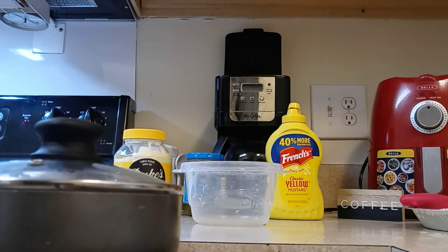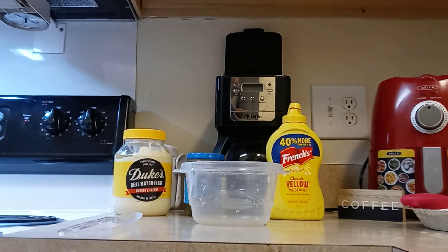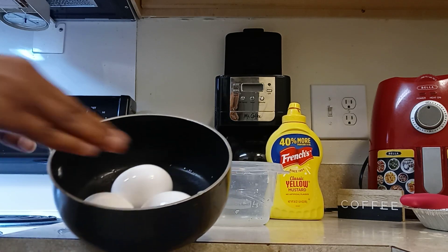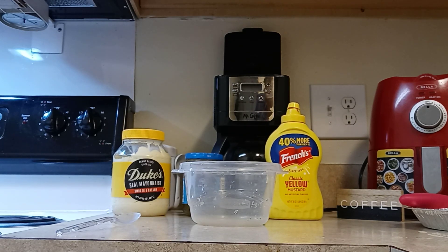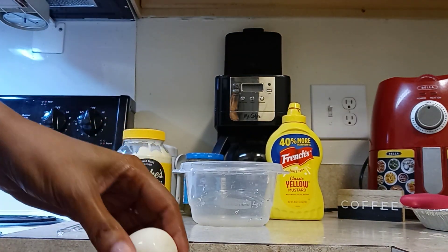Okay, I have me just three eggs in here. They all boiled. I'm just peeling my egg.